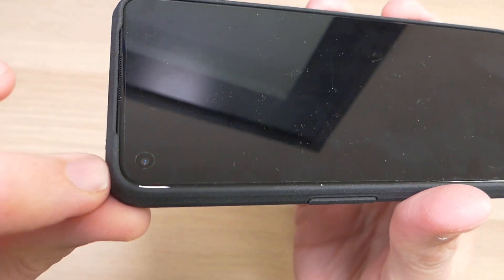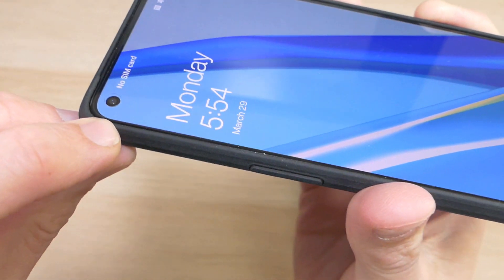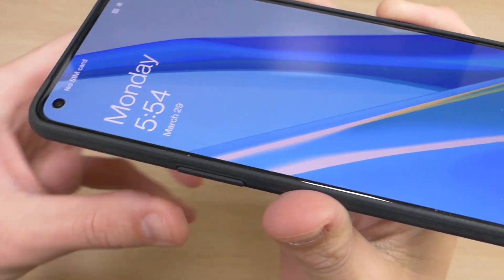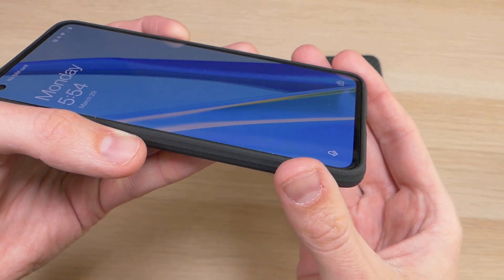Right around the corner you'll also see the OnePlus screen protector that shipped with the device. The case doesn't touch it, so you're never going to have issues with the case pushing up the screen protector and causing damage.